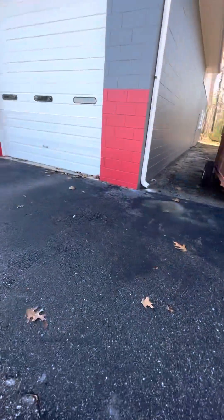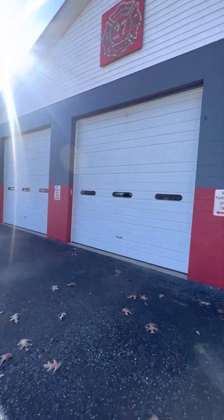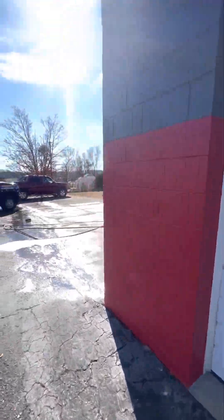You can see the red coming off the roof and out of the gutters. The fire department came out real nice. We're probably going to end up painting that roof too.